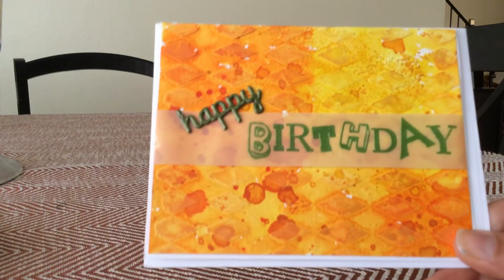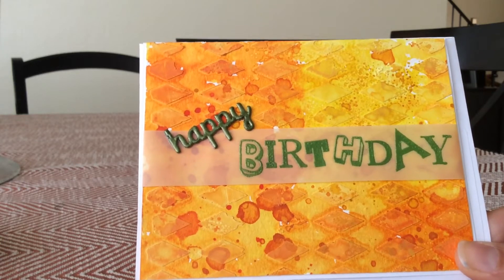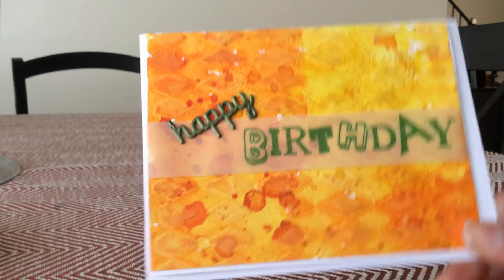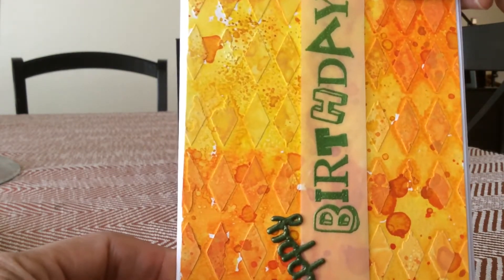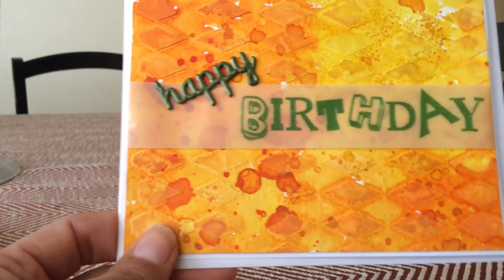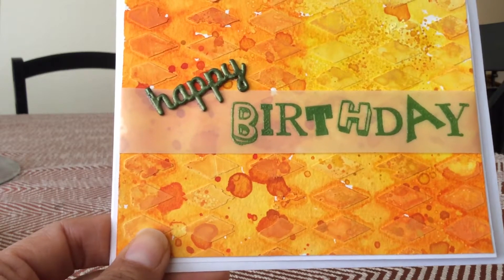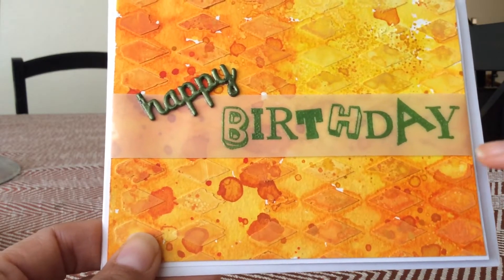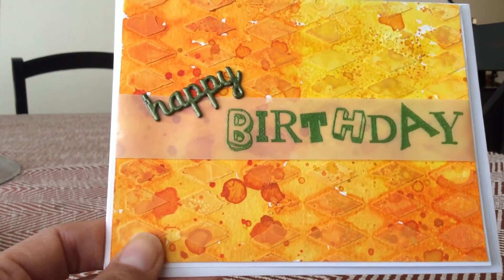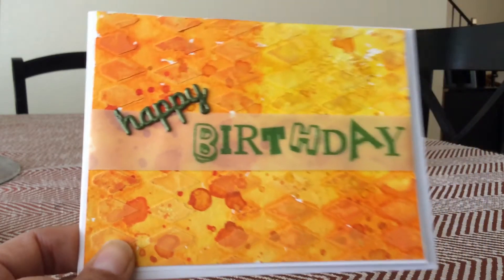This one I did some embossing paste with the vintage stencil — I decided to turn it on its side. This is kind of like the smooshing technique where you put the distress ink on your craft mat, spray it, and then put your card down. That's exactly what I did here. Then I put vellum and embossed 'birthday' on there, die cut 'happy,' layered it two on, embossed it in green, and there's that card.